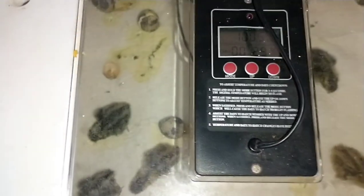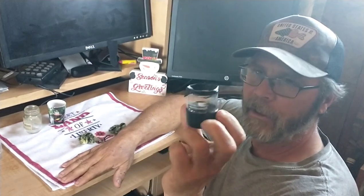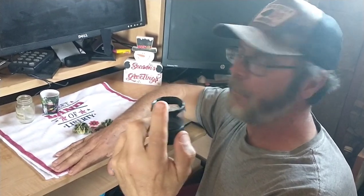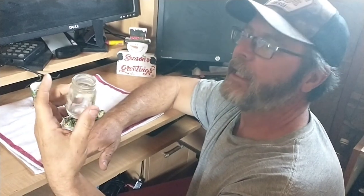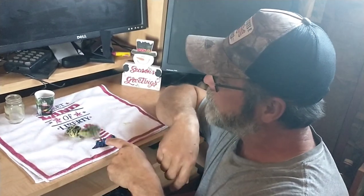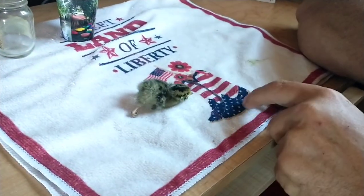We pulled our two chicks out this morning. The two little holders I made out of the seasoning shaker didn't work — they needed to be a little bit taller because they kept climbing out. So we rounded up a couple of shot glasses and they worked a lot better. They're not perfect, but as you can see they're able to get their feet under them a little better, and this one can walk around.